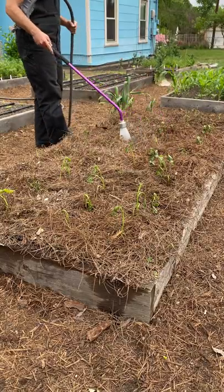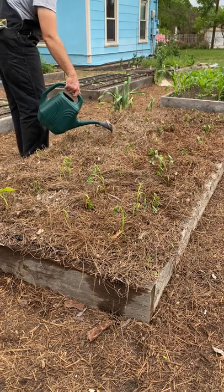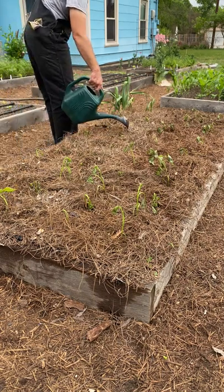Water them in really well and give them a nice drench of liquid seaweed. That's going to help the roots get established and it's also going to help them overcome any transplant shock. You want to continue to water them regularly throughout the growing season for best production.